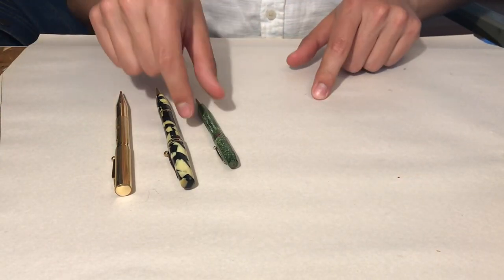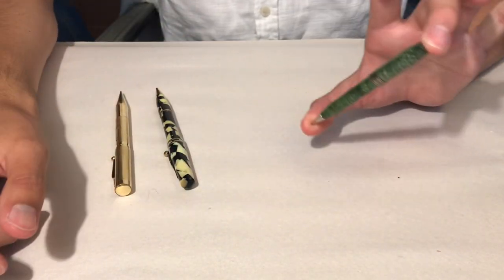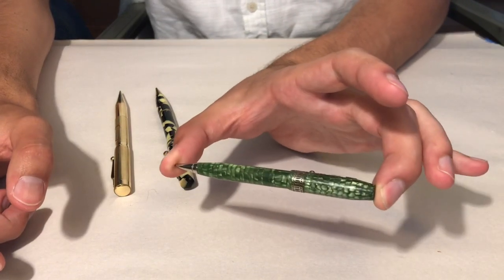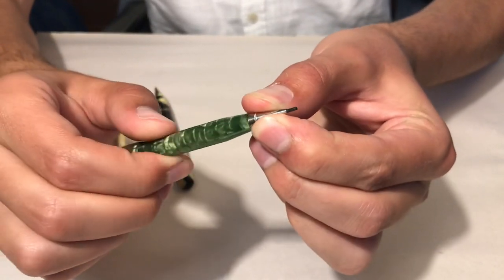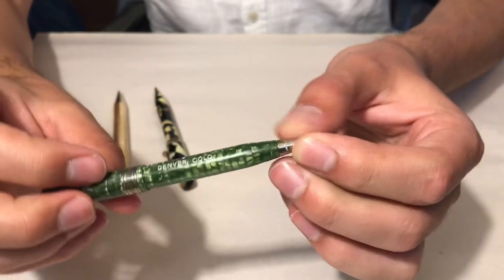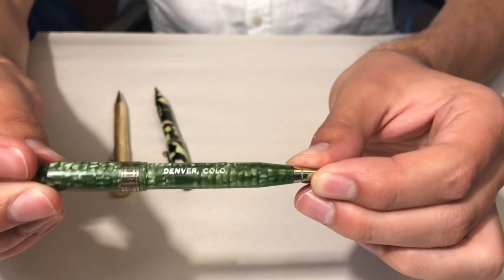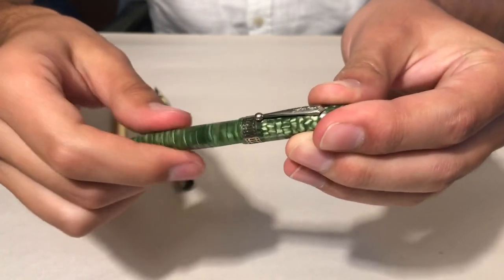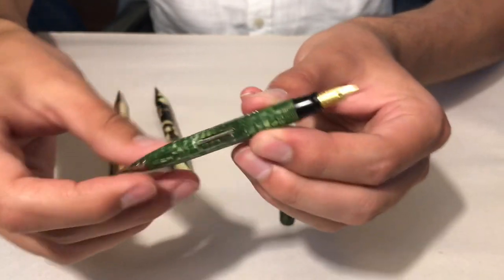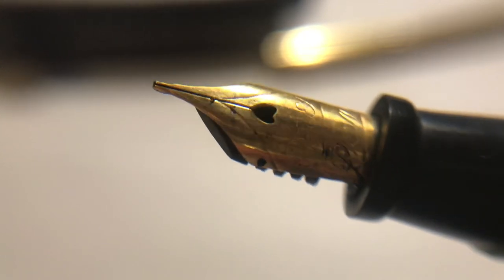Now let's take a look at the fountain pen combinations I have in my collection, starting with this Peter Pan combination. This is a tiny little pen — about less than three inches long — made out of fun green celluloid. It has a 1.1 millimeter pencil and an engraving that says 'Souvenir of Denver, Colorado,' which I thought was super fun. In addition to the pencil, it has a nib — stainless steel, gold plated — with some tipping on there, and it actually works pretty nicely.